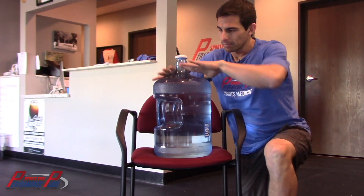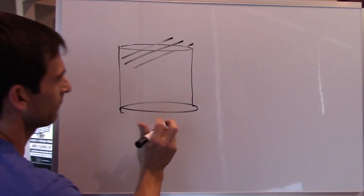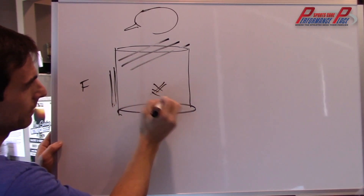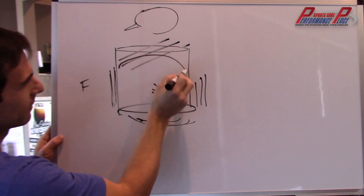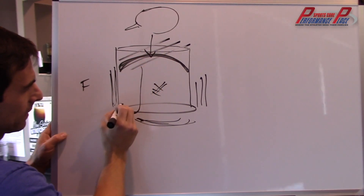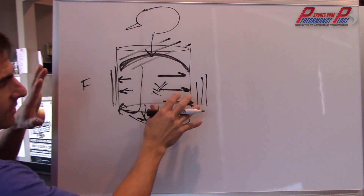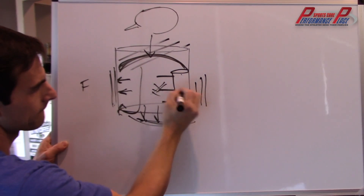If you cannot keep this cage down — if you cannot keep these ribs down — you have zero potential of this. Now for the whiteboard. We have that cylinder here — this is the front of you. We have all the ab wall, the kegel muscles, the back muscles, the rib cage, and then the diaphragm in here. Think of it like that fan — this thing pushes down and forces pressure everywhere in this cavity. This stabilizes the spine, which is right here in this area.